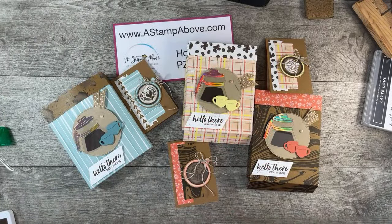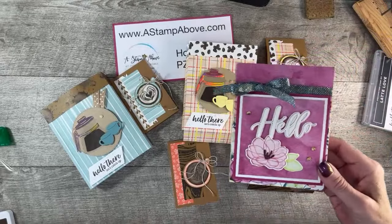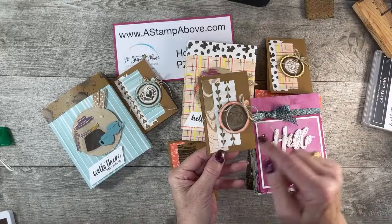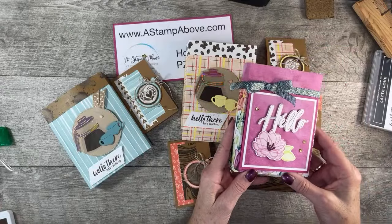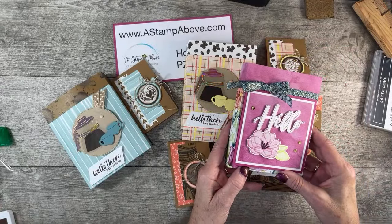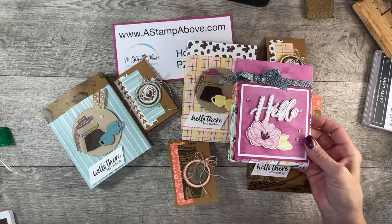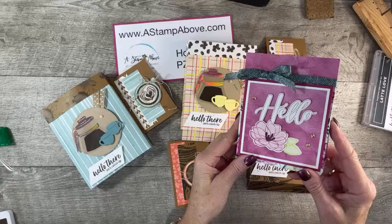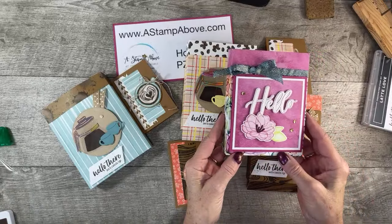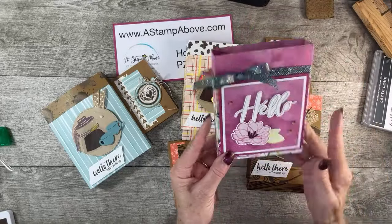I kind of squished this one with my iPad and I'm kind of mad about it — but I got it to look decent. This was actually our mystery stamping from our team meeting last month, and this one actually has a card attached right to the front of it. Isn't that pretty? Absolutely gorgeous. I can't remember the name of this paper, but it's one of our online exclusives that goes with the translucent set. That's the stamp set I used here, and I used the hybrid folder for the hello.